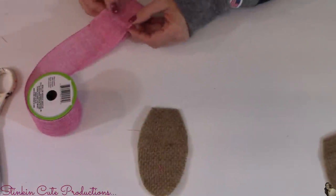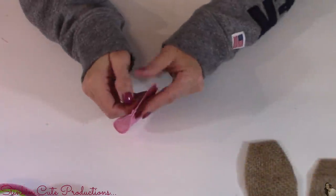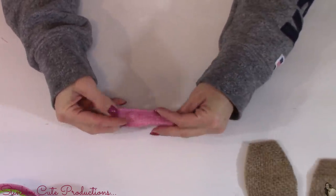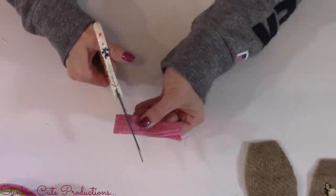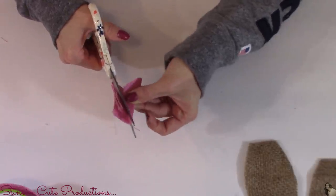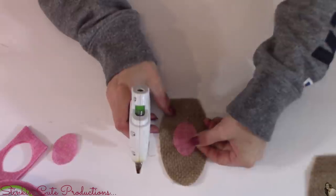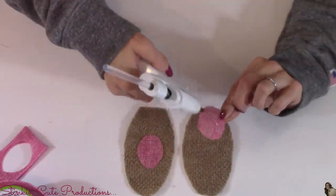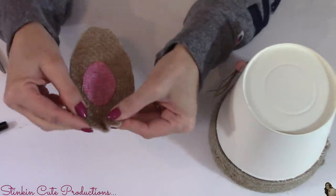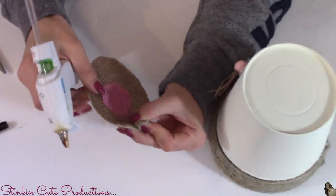For the inside of the bunny's ears, I'll use a pink wired burlap ribbon from the Dollar Tree. I cut about a six-inch piece, fold it in half, then fold it in half again, and freehand cut an oval shape. Folding the ribbon this way gives you two matching pieces. Hot glue them in the center of the burlap ear. Then take the bottom edge of each ear, fold it over, give it a crease, and put some hot glue in there — it gives the ears a nice curved look.